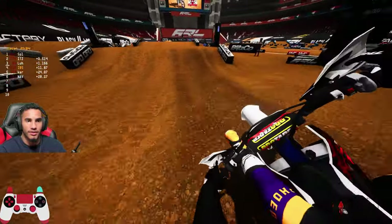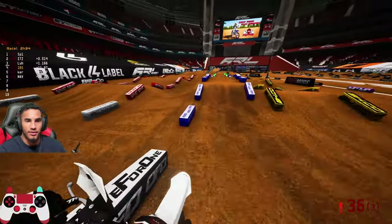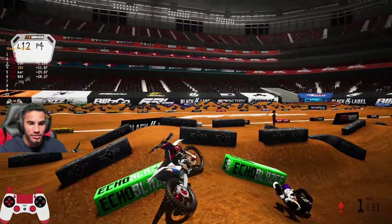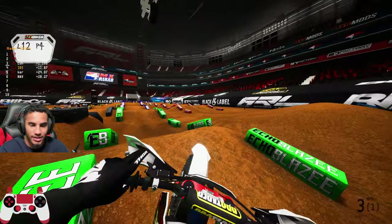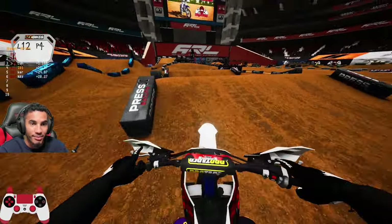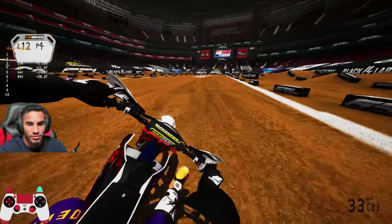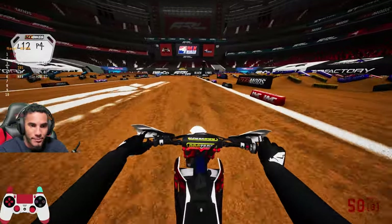I actually brake-tap a ton. That's probably why I kind of look smooth. I'm like almost always brake-tapping in the air — just a little bit to pull it down.